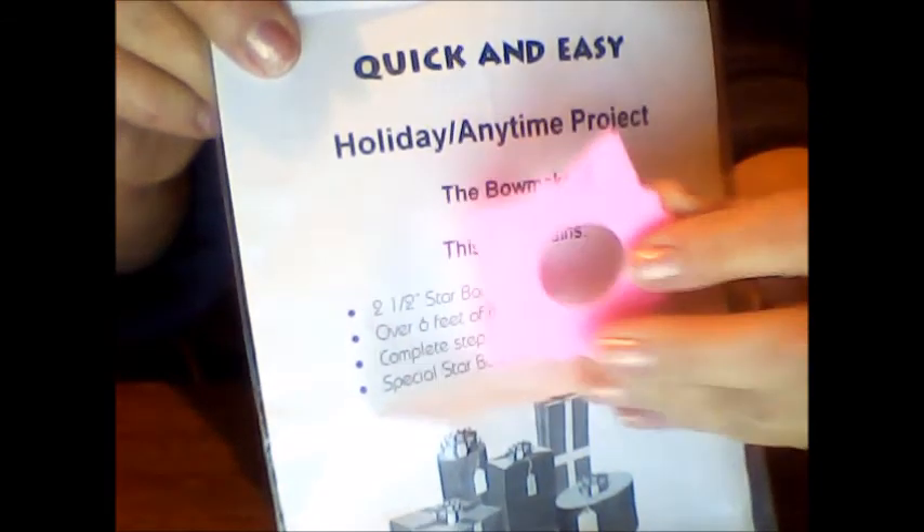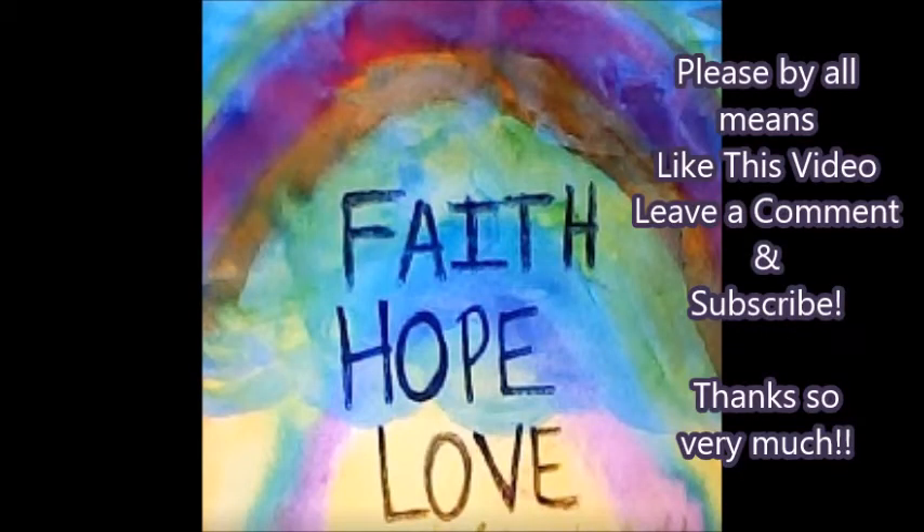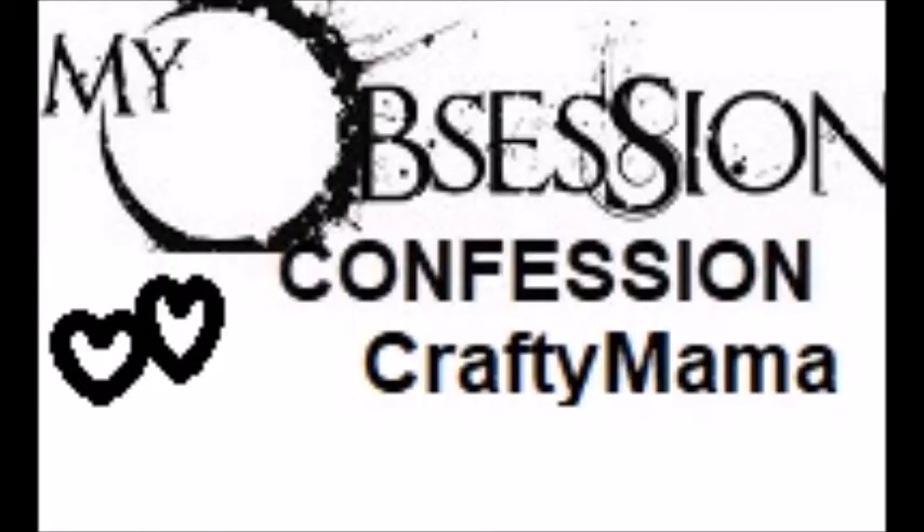Anyway, I hope you enjoyed this video. Maybe you'll join in along and put up a video showing what your obsession is — or obsessions. Do you have more than one? I know I do. And apparently some are secret obsessions I don't even know I have. Well, I hope you enjoyed this video. As always, I'm so glad you stopped by and spent some time with me, Crafty Mama. Until next time, next obsession, or next video — bye-bye for now.